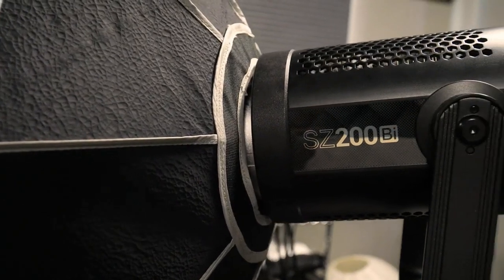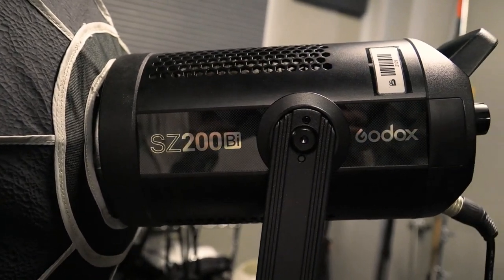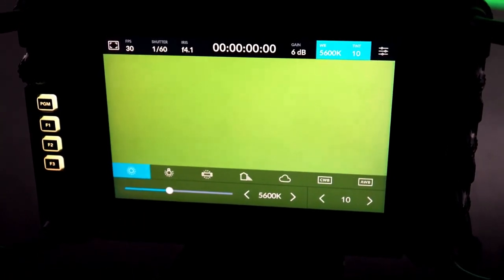The two lights used to throw even light across the green screen are the Godox 200s. We set those at 5600K, which emulates daylight. Everything on the set — all the lights — should be set to 5600K, as well as the camera.